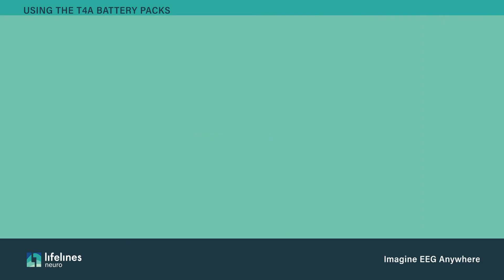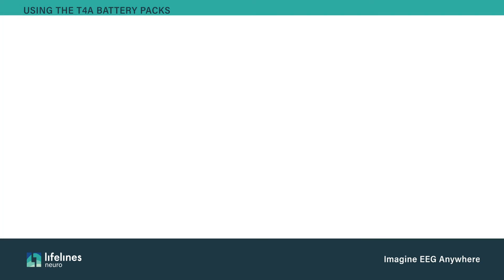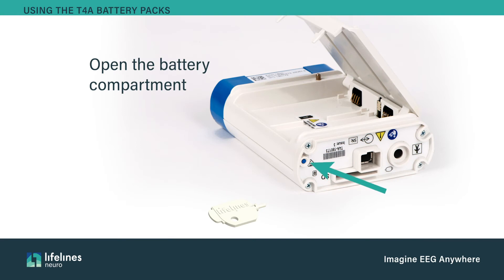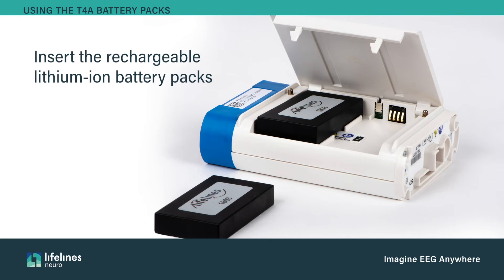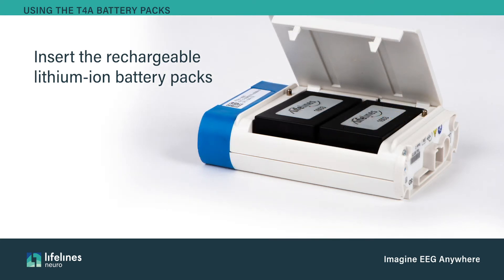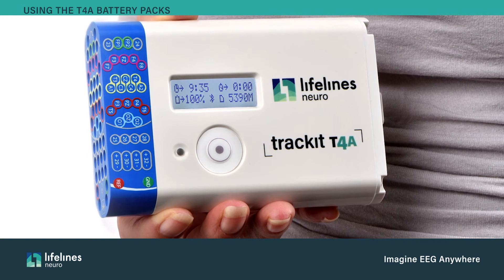Batteries must be at full charge when inserted into the T4A. If using two, both must be fully charged. Open the battery compartment by depressing the battery release button using the provided tool or pen tip. Ensure the battery door is facing up so the batteries don't fall out. Insert the rechargeable T4A lithium-ion battery packs. Once the door is closed, the display will show the capacity of each battery pack.